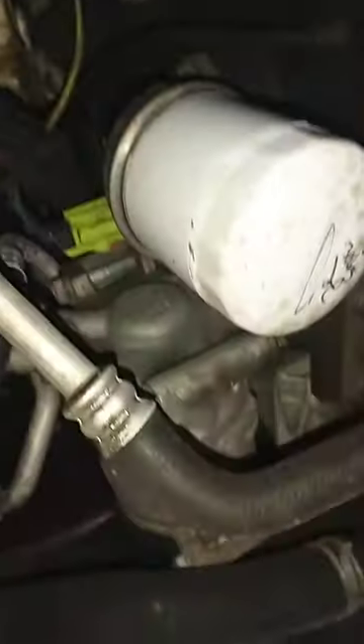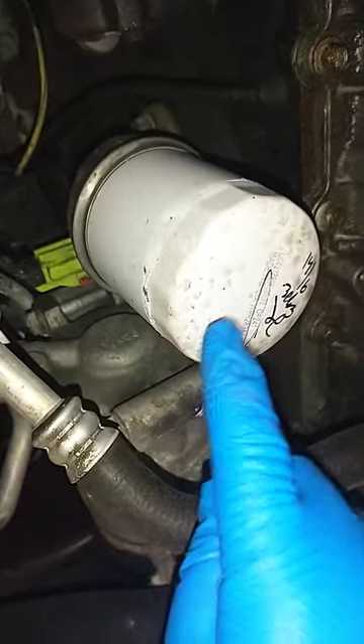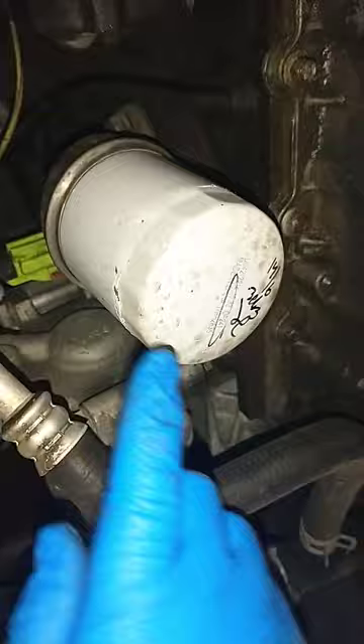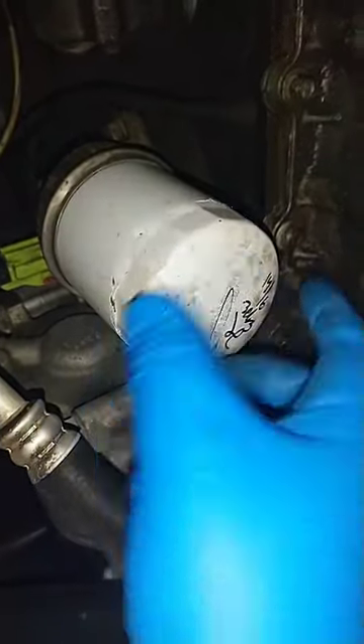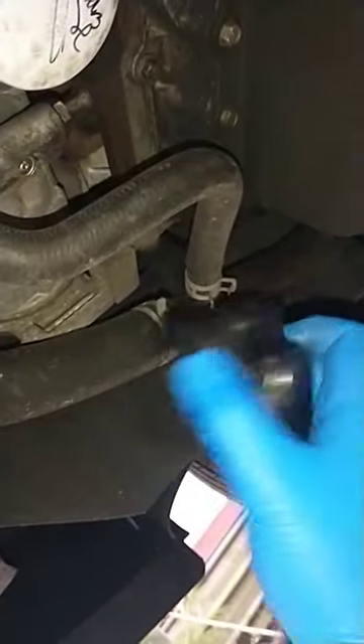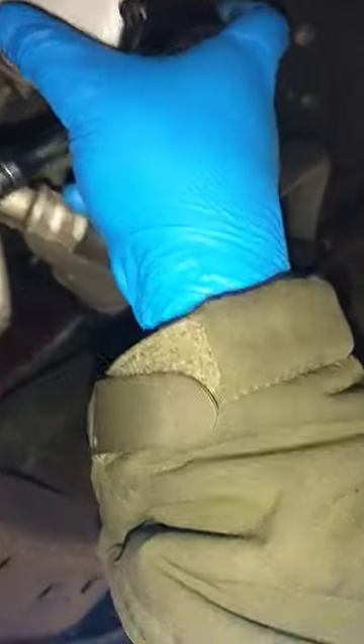Hey guys, so I was having a hard time removing this oil filter because it was very tight. In case you don't want to stick the screwdriver in and do that trick, I got this adjustable oil filter wrench from the auto parts store. It's gonna save you a ton of time because it is adjustable — you can just open it up like that.